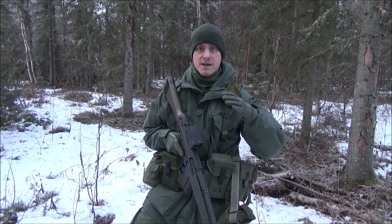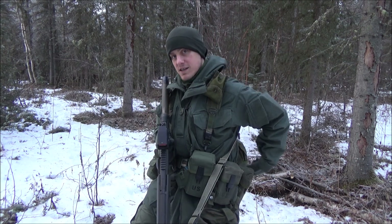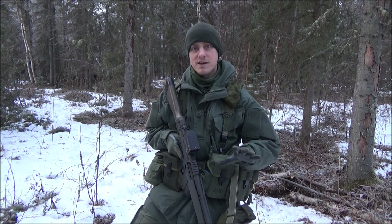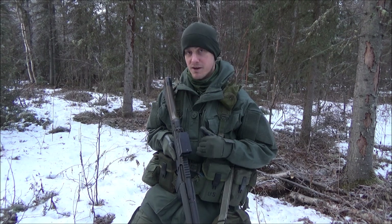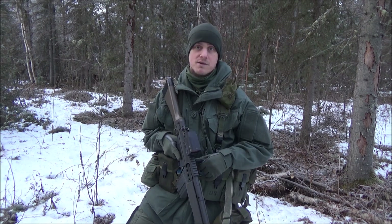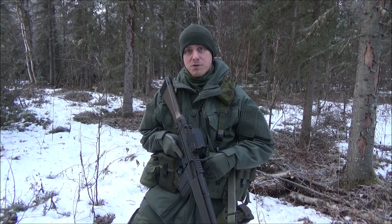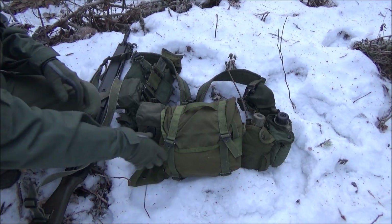I'm going to show you how to break that down. Right now I just have it in my butt pack and that's a no-go — it's a whole MRE and it hasn't been field stripped. I'm going to show you how I would field strip it if I was going to be put on one of these patrols, based on my experience having done this several times. Let me pull this out of my butt pack.